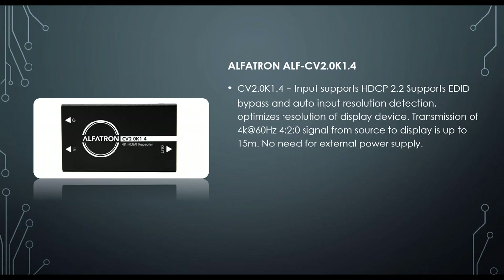The Alphatron CV2.0 K14 supports HDCP 2.2, EDID bypass, and auto input resolution detection that optimizes resolution for the display device. It supports 4K at 60Hz 4:2:0. The signal transmission from source to display is up to 15 meters with no external power supply needed.